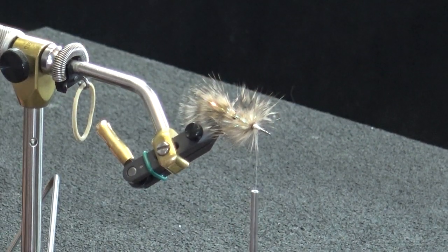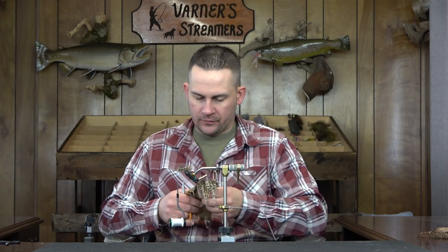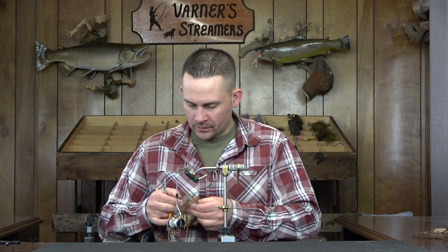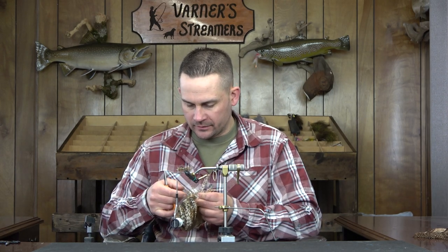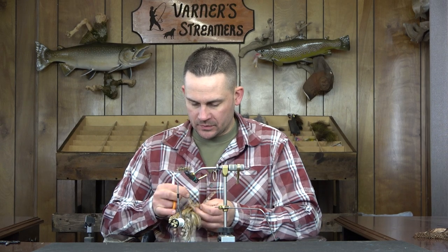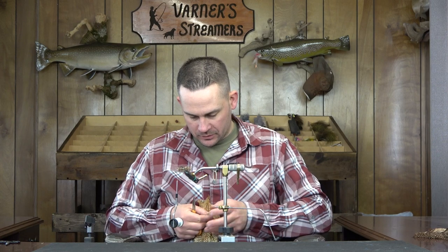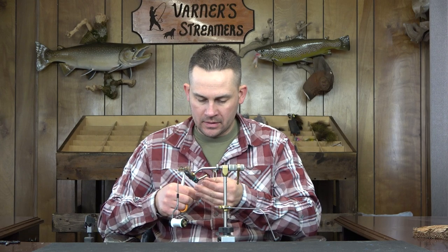Now we're going to take two lateral lines, and these are intentionally off-color from the fly. I could go back to the tan patch, but I'm going to go with this hackle — I use this a lot on the tan Octobers and I love the way it offsets the color. You've got that little bit of black running through there; it's just a nice contrast to the tan.